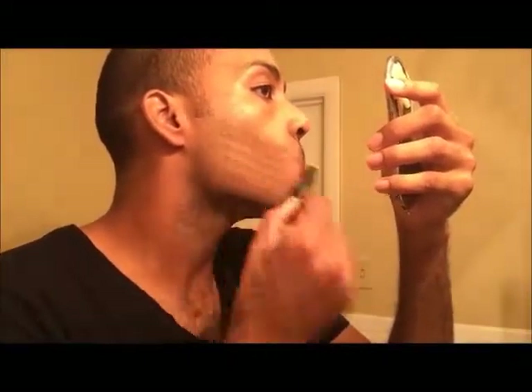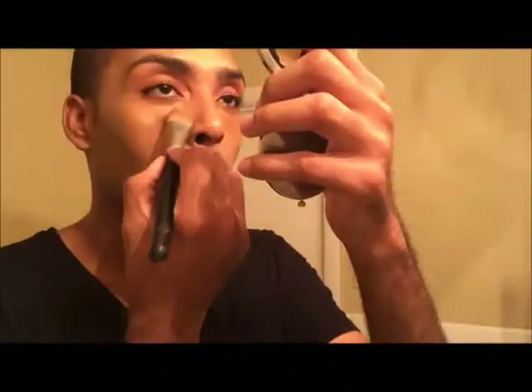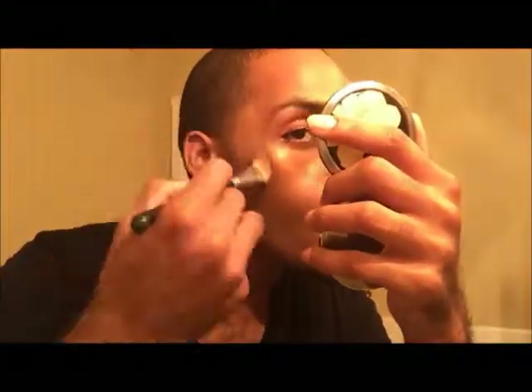Now I'm using the Nudestix Cover Sealer Stick in the shade Deep 8, underneath my eyes and anywhere I have cooler pigmentation — especially around my neck and beard area. I used to suffer from shave bumps when I was younger; now that I have my technique down I don't get as many, but there's still a little texture there. It's really good to use a warmer concealer to conceal those spots. I'm using the 190 Foundation Brush from MAC to press and melt that foundation and concealer into the skin for a seamless, poreless finish.